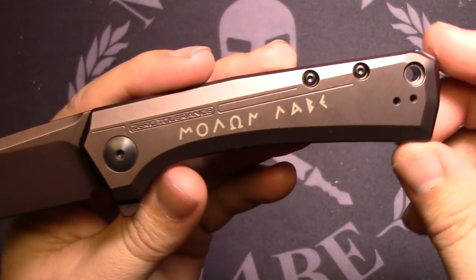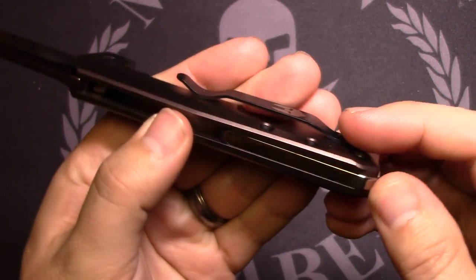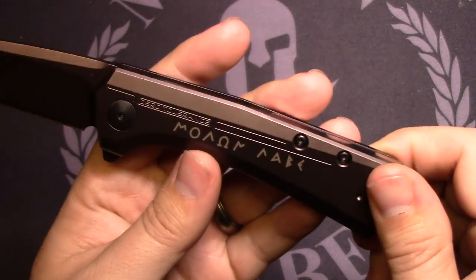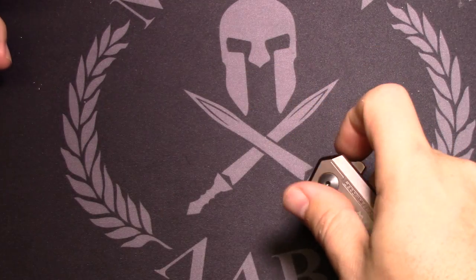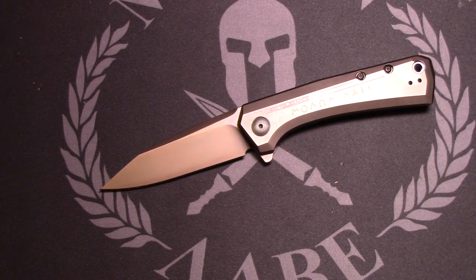This is just a quick overview. I've done a full review on the 808 before, so I won't repeat it — it's the same knife. It has the polished titanium back spacer. The only differences are the bronze coating, the Spartan clip, and the Molon Labe engraved on the handle. I just got it in today and it flips just like any other ZT.